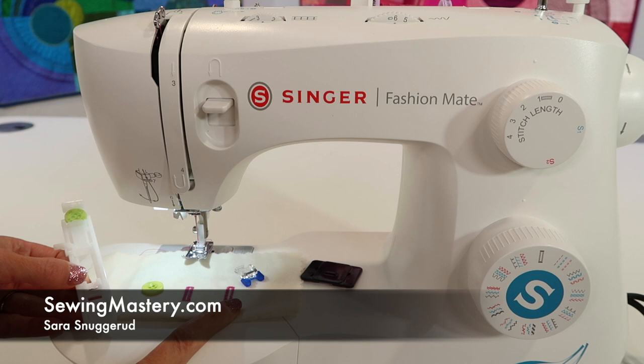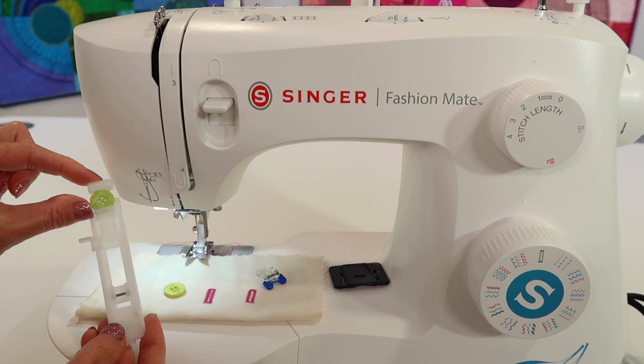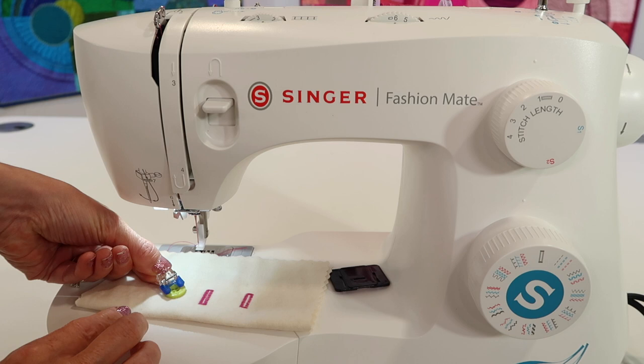After you've learned how to sew buttonholes with the Singer Fashion Mate 3342, it's time to use the included button sew-on foot to sew the buttons onto the project. This is the buttonhole foot where you put the button in the back and it knows how to make the perfect length every single time. We are going to take the presser foot off. The blue little toes are the grippers for holding the button in place.